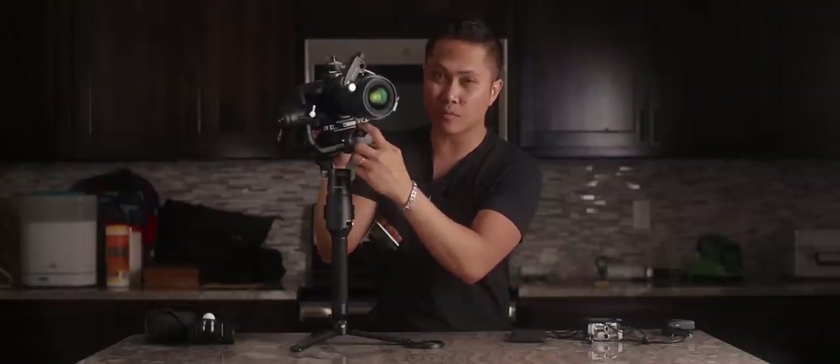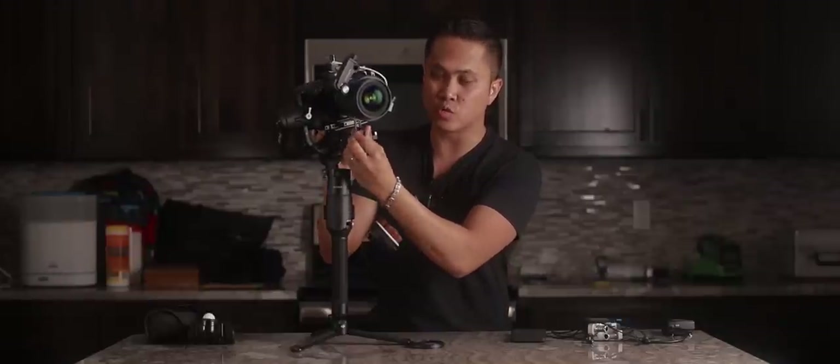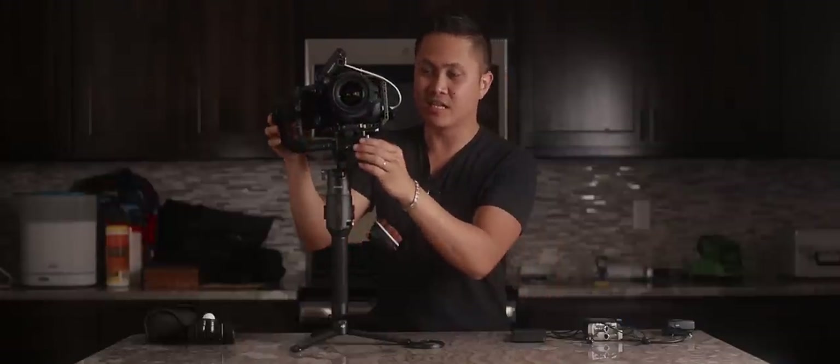The Ronin-S does come with their own lens support, but in my case it was a little bit short, so I had to get one from the Zhiyun Crane. This is the Zhiyun Crane's lens support, and I'm just using the DJI Ronin-S screw to screw it into the plate here. And as you can see, it works, it's nice, and above all, it's cheap.